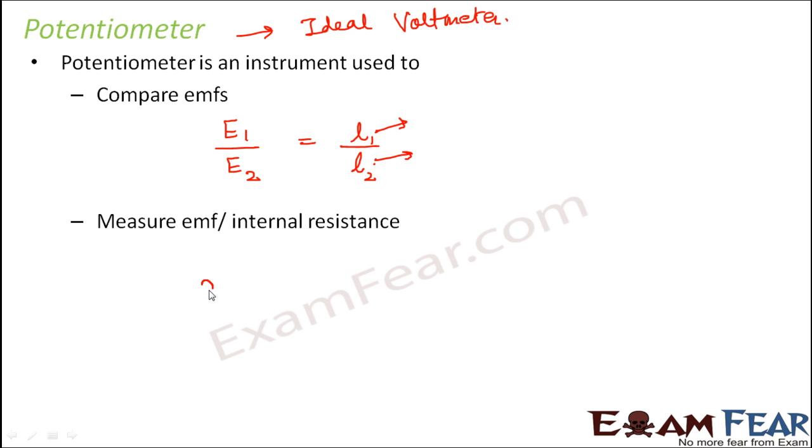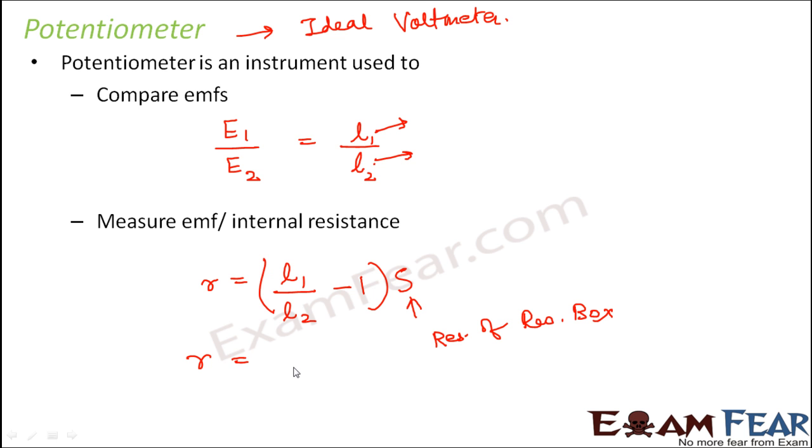Internal resistance is measured as: r equals (L1 by L2 minus 1) into S, where S is the resistance of the resistance box and L1 and L2 are the respective balancing lengths. This can also be written as r equals (E by V minus 1) into S, where E is the EMF of the cell, V is the potential difference between the two poles, and S is the resistance of the resistance box. This entire video is a quick revision of theoretical concepts important for your entrance examination.